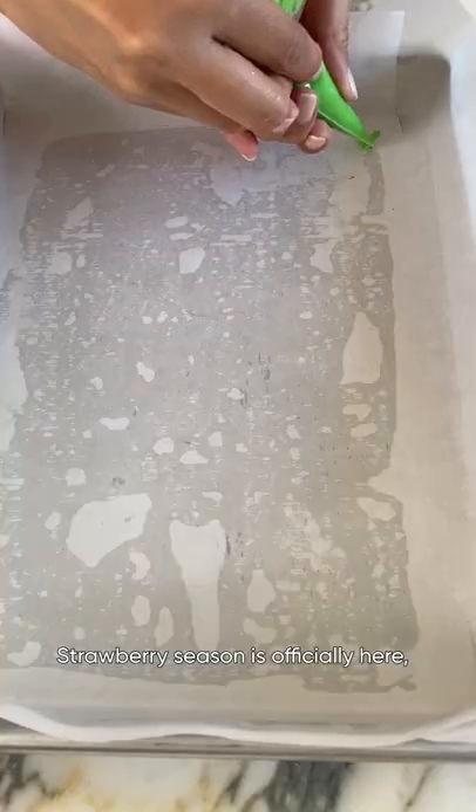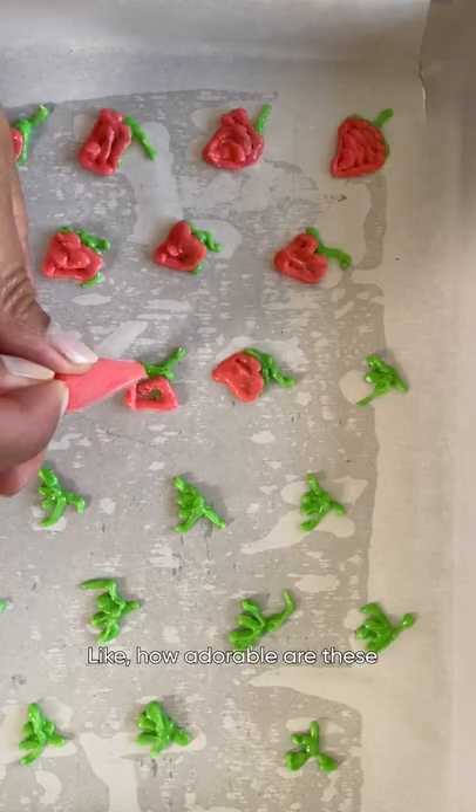You need to try my strawberry roll cake. Strawberry season is officially here and I'm making this super cute cake. Like how adorable are these strawberries?